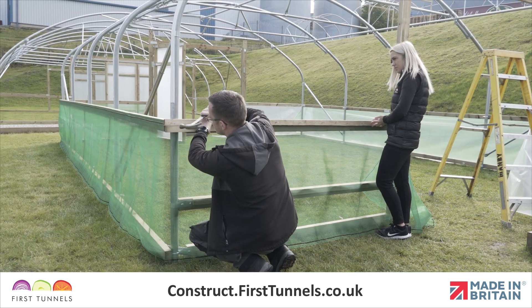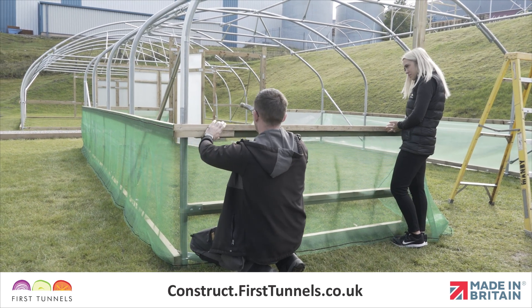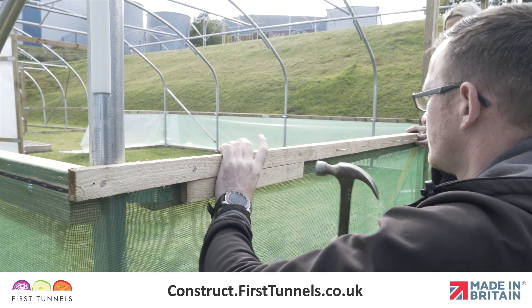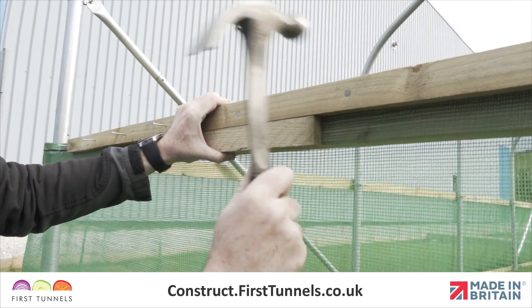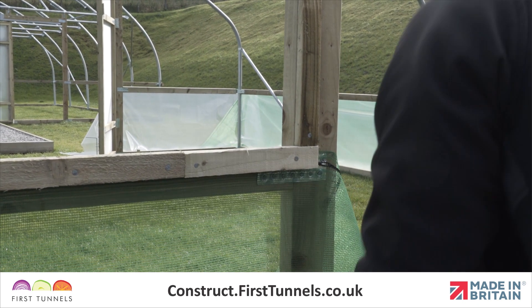We need to ensure that when fitted the sheeting batten does not protrude the bottom edge of the side rail or base rail. We recommend using a spare piece of batten as a spacer. When securing the rebate batten to the side or base rail, position the spacing batten flush with the bottom edge of your side or base rail. Position the rebate batten on the top and secure with nails.